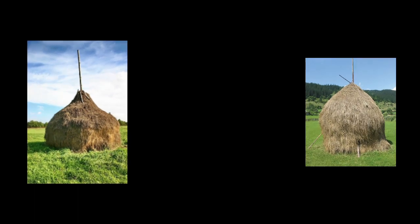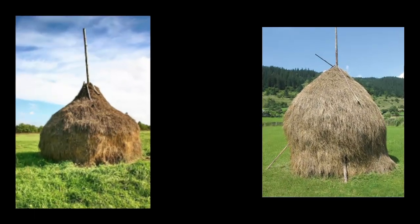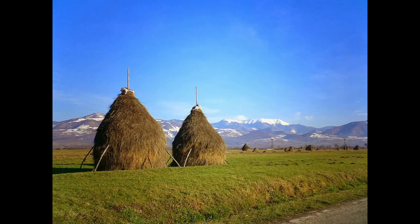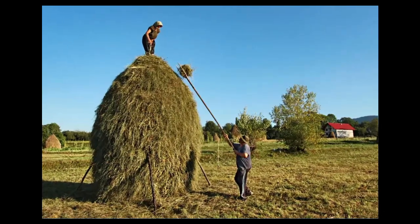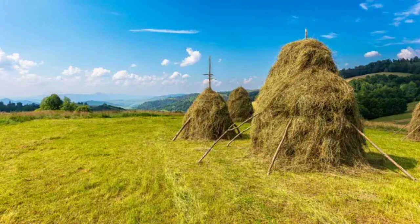I wanted to make some simple scattered terrain for an upcoming encounter in a field for my D&D game. I knew medieval people didn't put their hay in bales or roll them like we do now, so I looked it up, and this is how people without fancy machines make haystacks. They're simple and cute.